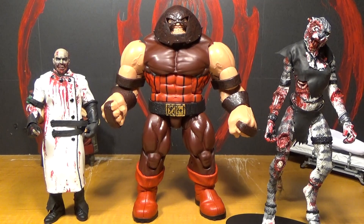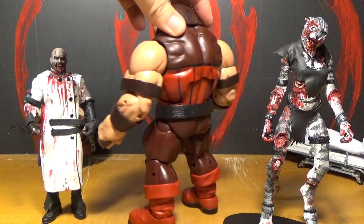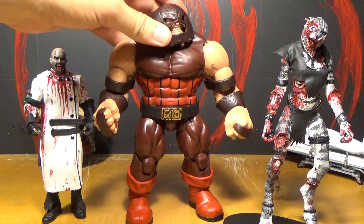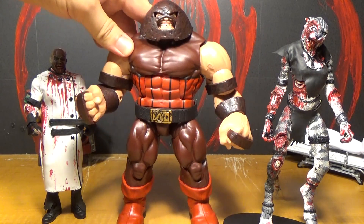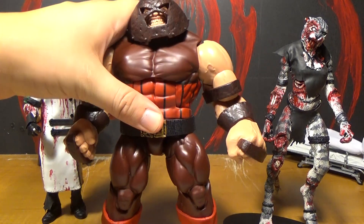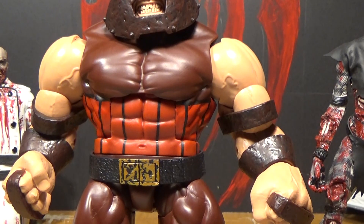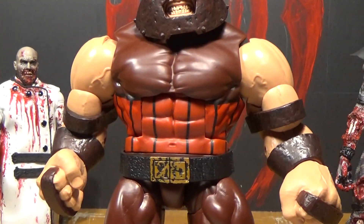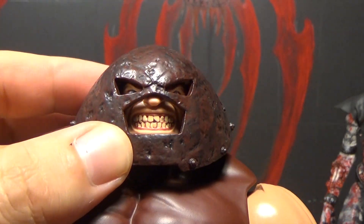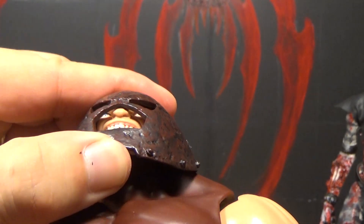So there he is, all pieced together finally. He's one of the really awesomest Build-A-Figures they've come out with recently. But they've had a lot of awesome ones recently. But this one's really cool because he's large enough. I like his teeth. I love the crazy faces they've been doing on the villains. He's got a crazy face under there — giant teeth, and he just looks insane.